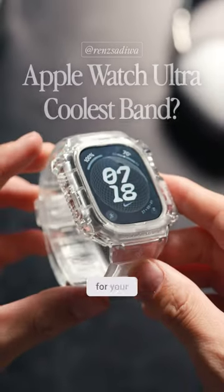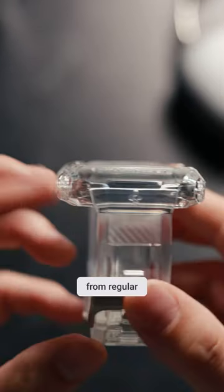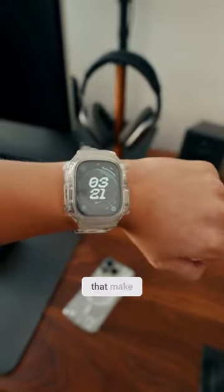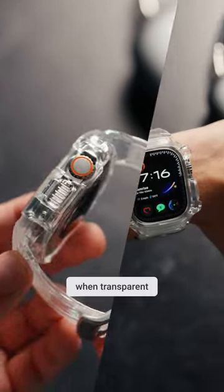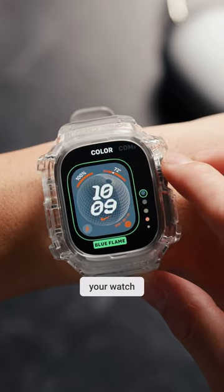This is probably the coolest watch band for your Apple Watch Ultra. The Rugged Armor Pro case from Spigen protects your watch from regular wear and tear. The cover has a smooth finish and some cool carbon fiber details that make it look modern. I like it because it reminds me of a G-Shock watch and when transparent tech was popular in the 90s. Overall though, it's a pretty awesome accessory to protect your watch.